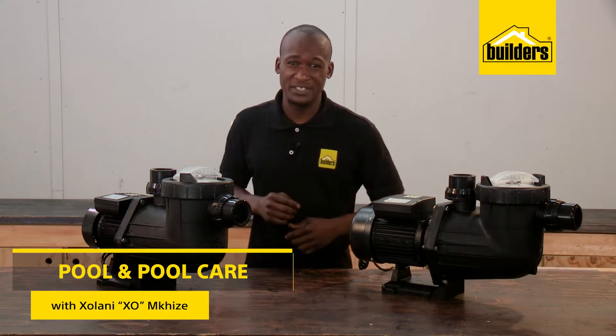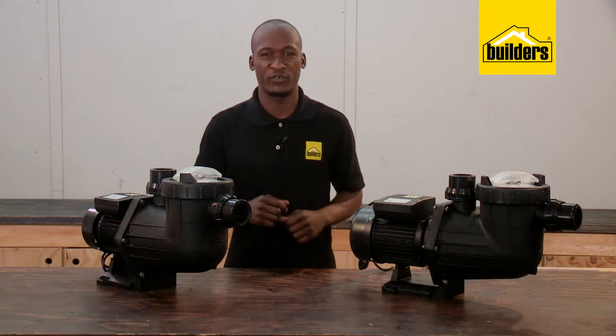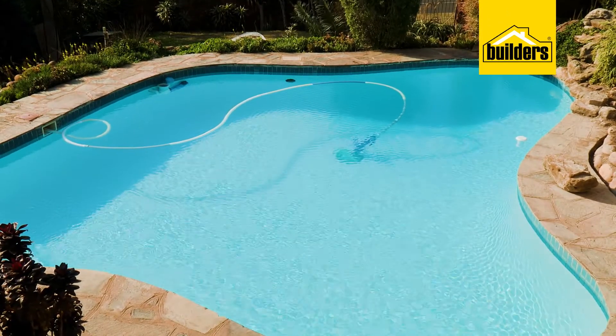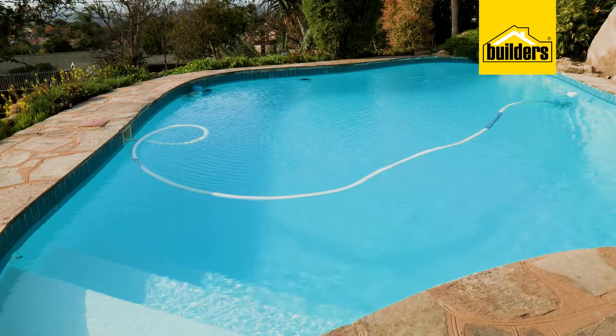Being the heart of a pool circulation system, the pool pump is an essential piece of equipment for every pool. Its main function is to pump water through the pool filtration system, helping to keep the pool clean and functioning properly.